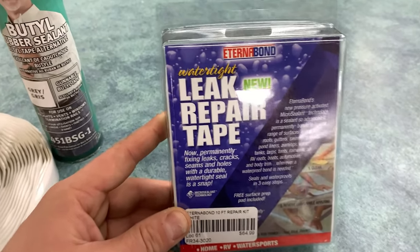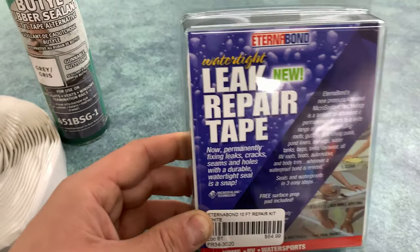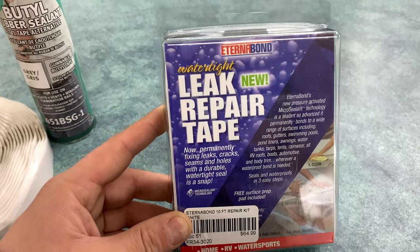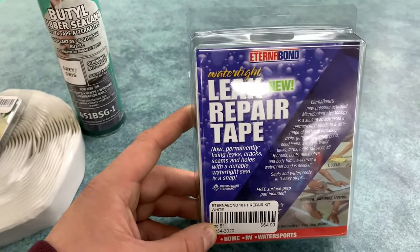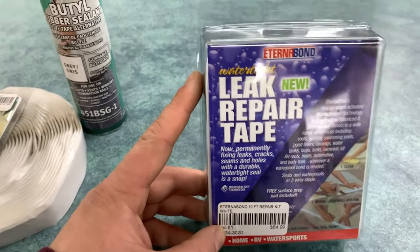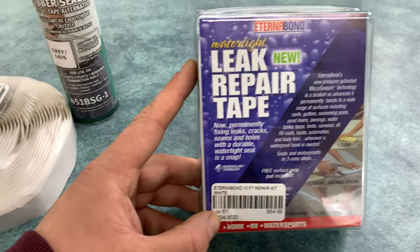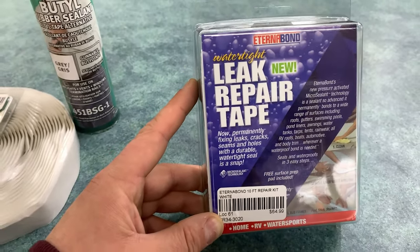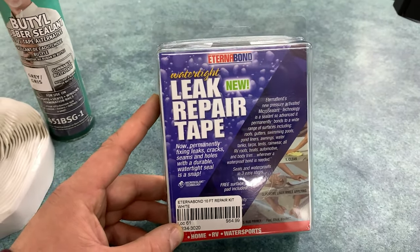This one is nice because you can get it in these 10-foot packages. You can also purchase 50-foot rolls, or in our shop we just sell it by the foot if you only need a little bit. They also make different widths — this one here is four inches, but they also make two-inch, six-inch, and eight-inch, and I think they go all the way up to 12 inches these days, so you can get a really large piece of this tape.